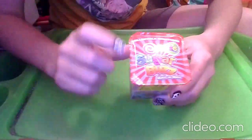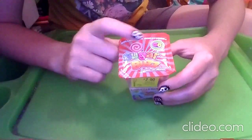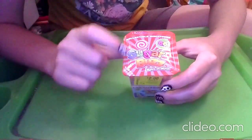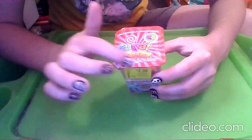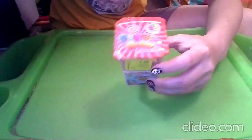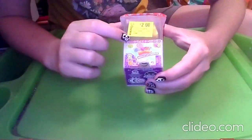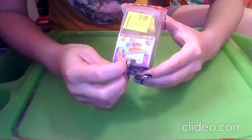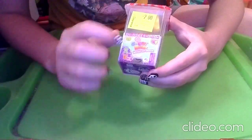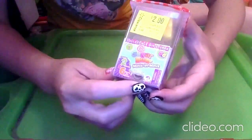Alright, now on to the unboxing! At the top it says Collectible Miniatures, 66 to Collect. There's a little open spot here. It says Sugar Buzz Minis and Minis and has red and blue stripes. We have a little quarter machine spot, and it says Series 1. There's the Choking Hazard Warning — this is by Super Impulse.